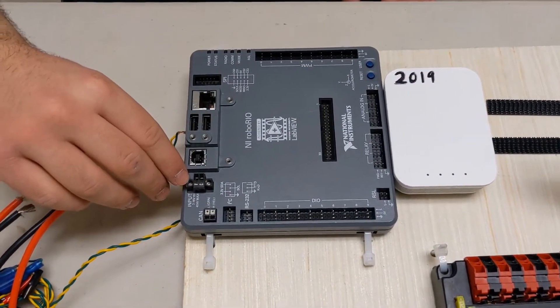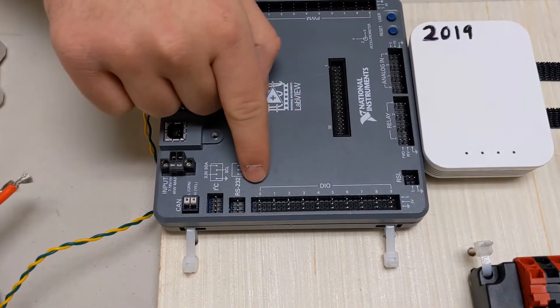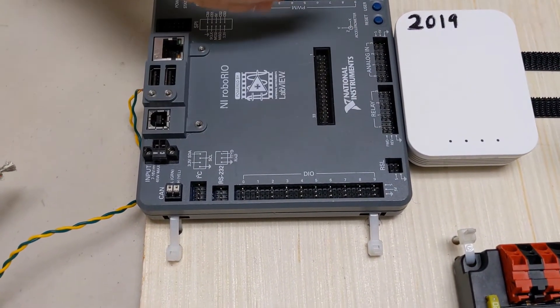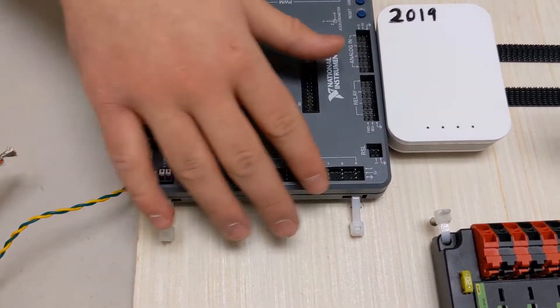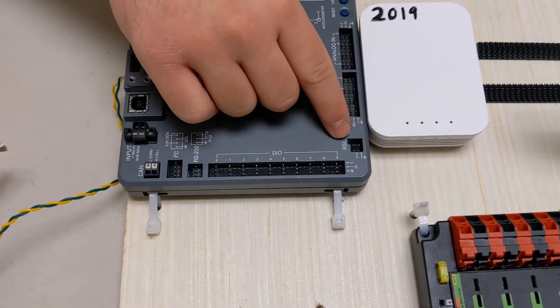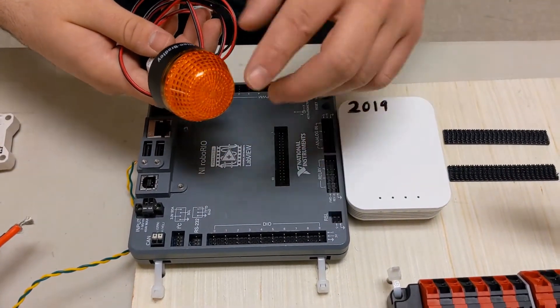Right here, this provides power to the RoboRio. These are called DIO pins. They provide an on or off signal for things such as switches — so if you press a switch, that's what this is mostly used for. You also have a robot signal light, and this basically controls the light on your robot.